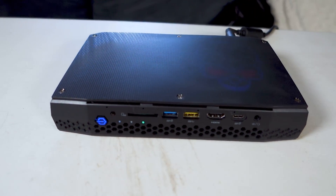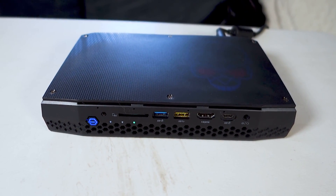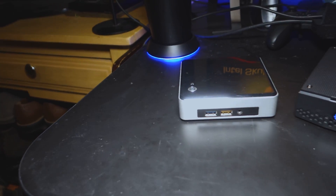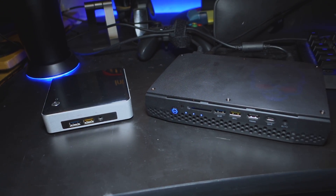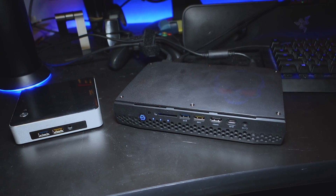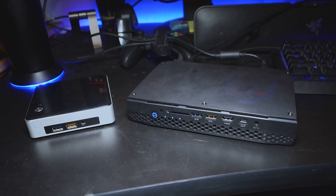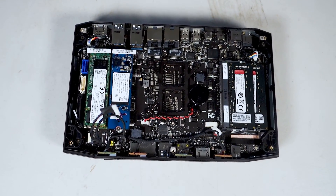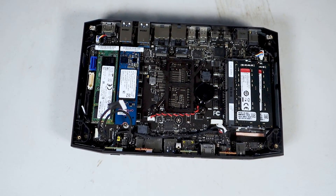The 8i7 HVK model, which I'm reviewing here, is an evolution of Intel's NUC PCs that have been around for years. At 8.7 x 5.5 x 1.5 inches, it's a little bigger than previous NUCs, but it's also much faster, especially in the graphics department. Like other NUCs, it's a bare-bones kit, which means it doesn't come with RAM, storage, or an operating system — you'll have to install those yourself.